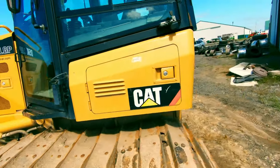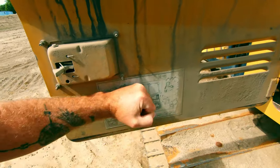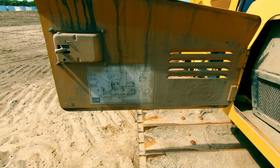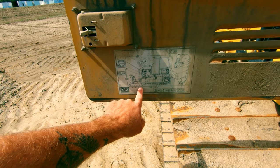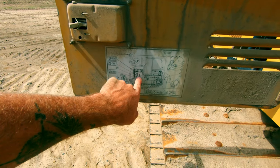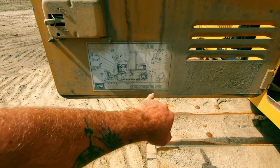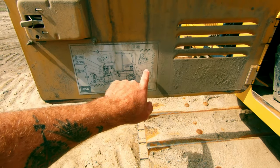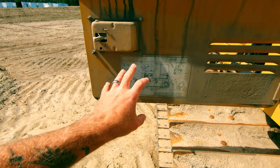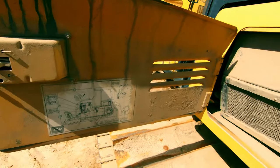If you're ever curious whether you've found all the grease points, look for this chart on the machine — most machines will have it. It shows all your grease points with little grease gun icons pointing to each fitting. For example, this one's pointing to the engine oil area — that's not a grease point, so look specifically for the grease gun symbols. If the machine has a winch or ripper package, those will have their own grease points listed too.